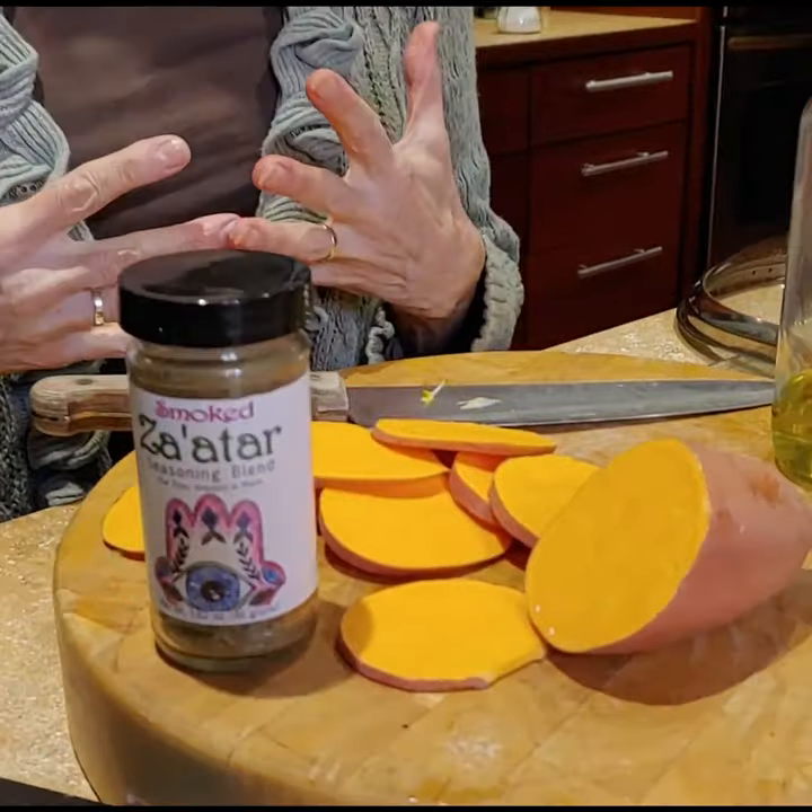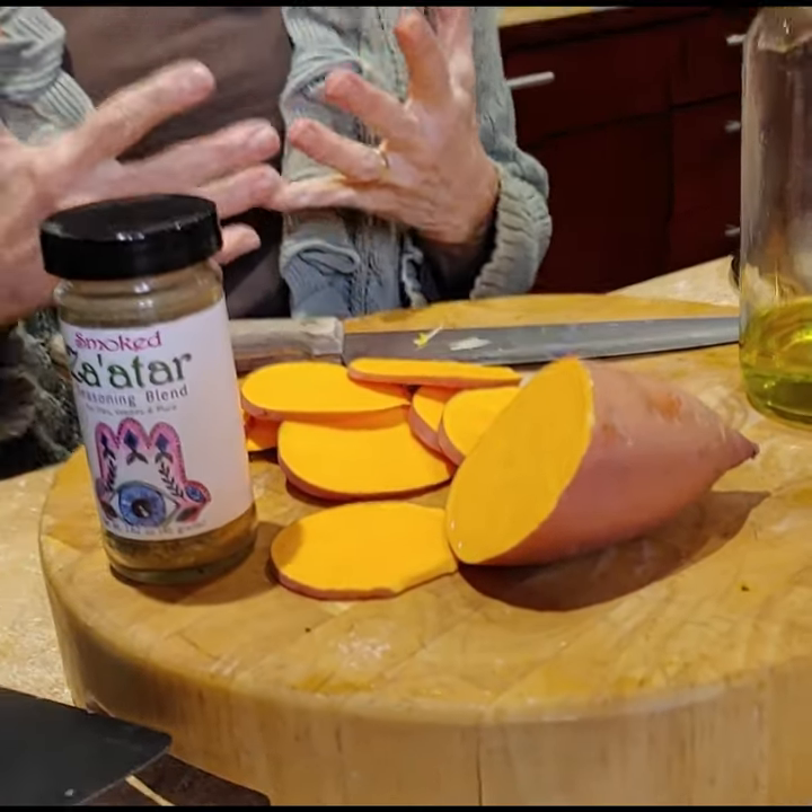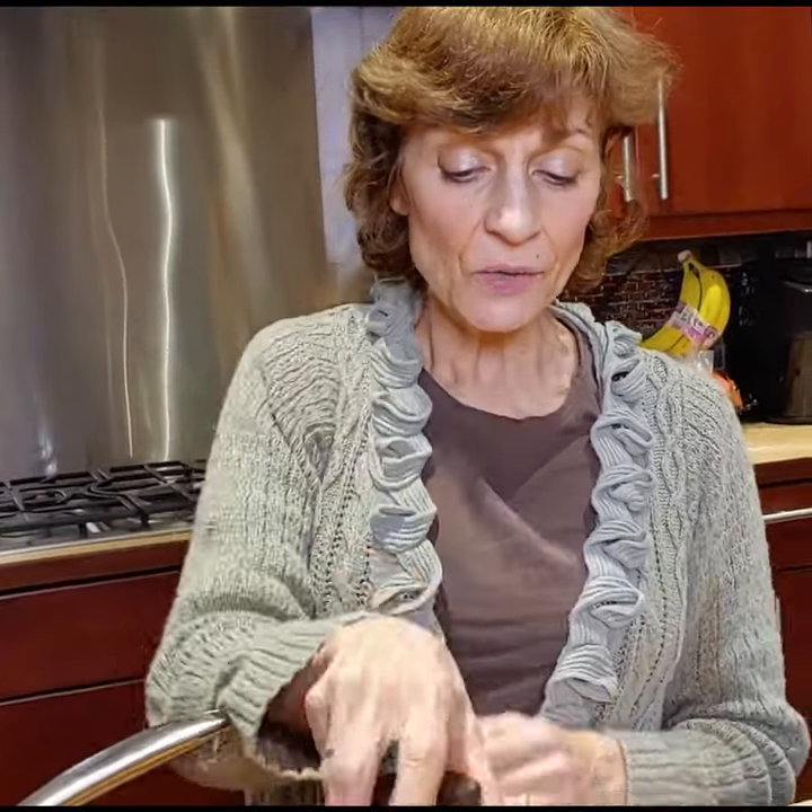Hi everybody, I'm Lori from Keep Life Tasty. If you're like me during this season, you love sweet potatoes. Even though they're great just cooked in the microwave or baked in the oven, there are so many different ways to do things with them, and I was trying to come up with something fun.